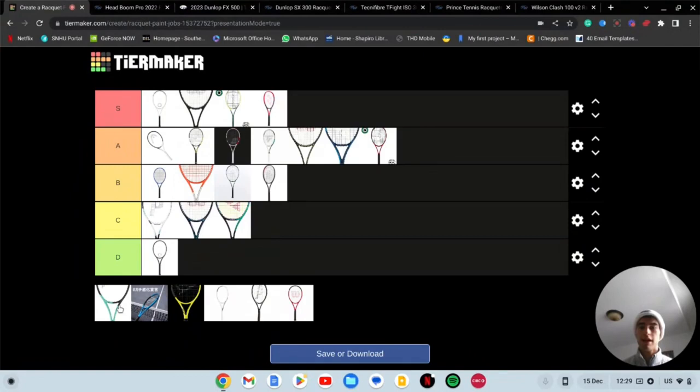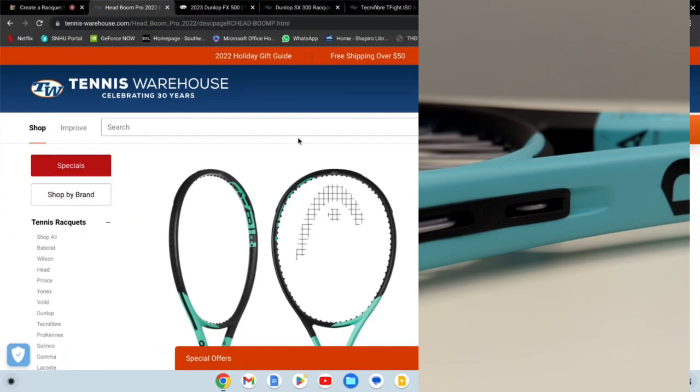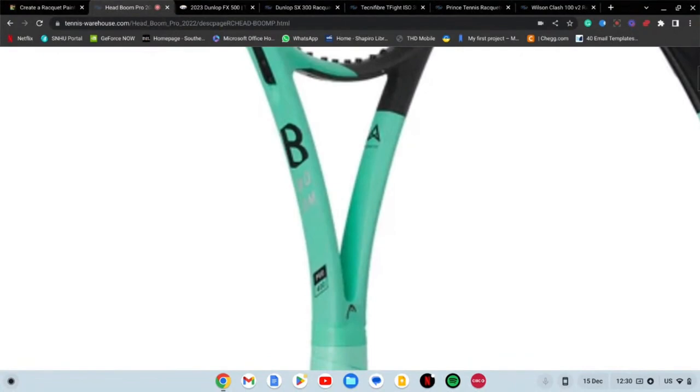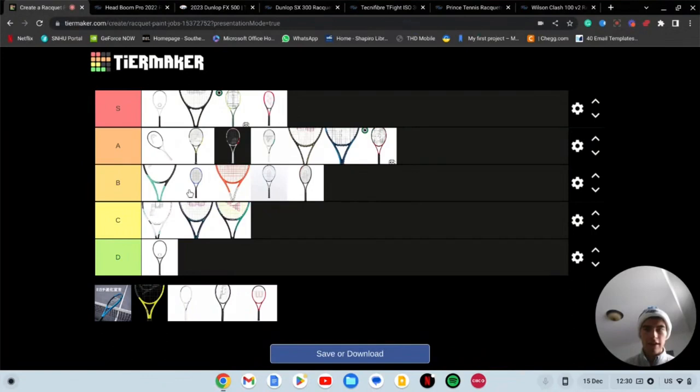Next we have the Head Boom. I demoed this racket too. I'd say this is a high B tier — it's not terrible. The color scheme is okay but it's that lettering again. What is going on there? I don't like that — it's not a good look. It probably would be A tier if they got rid of the lettering, like I said about their other rackets. So B tier for the Head Boom.